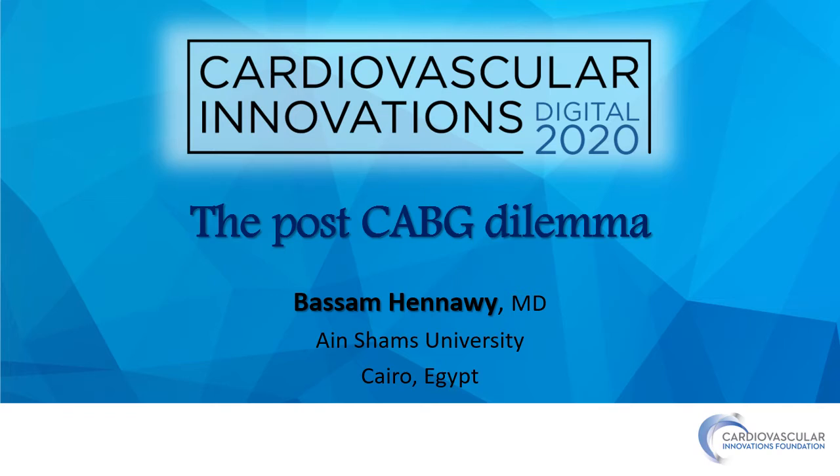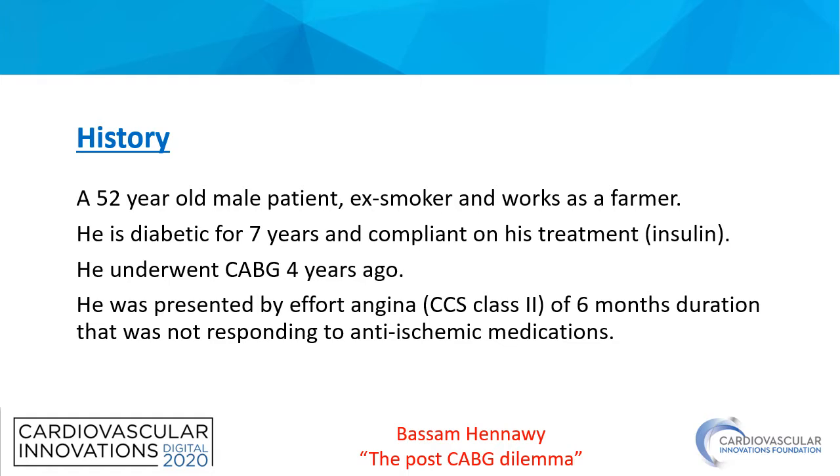Hello everyone. I am Bassam Hinawi from Egypt, and it's my pleasure to present a case at CVI 2020. Our case today is about a post-CABG intervention. Our patient is a 52-year-old male, diabetic for seven years.